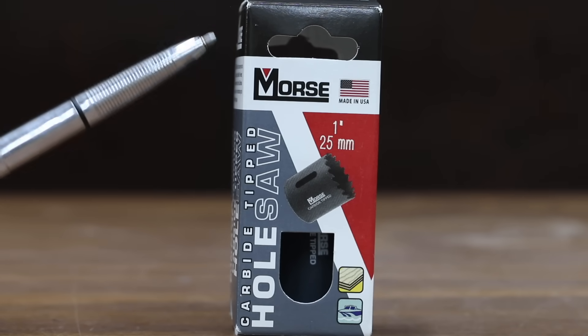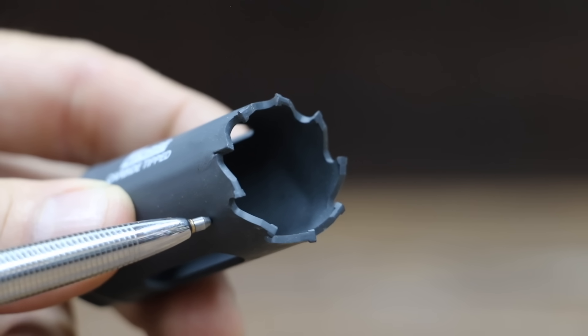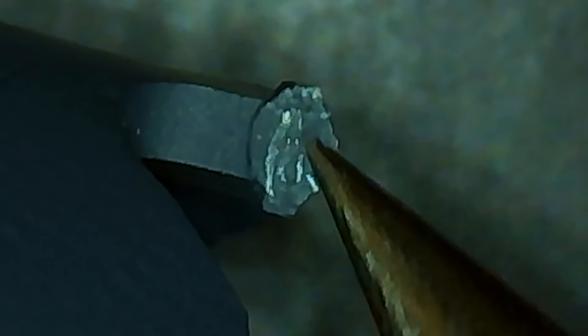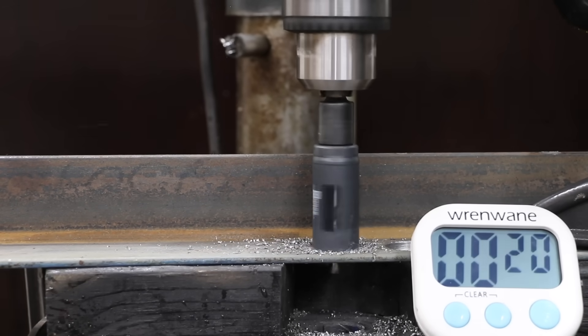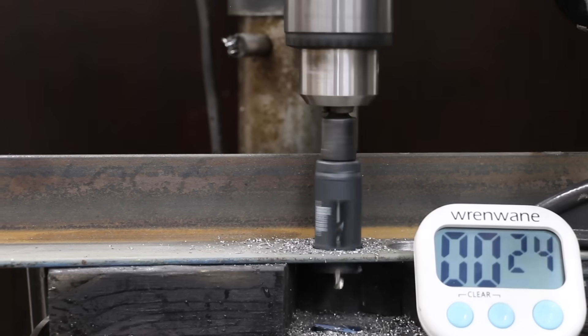Made in USA. The Morse did not come with a mandrel and has a total of 9 carbide tip teeth. Using the number 9 pick, I was not able to scratch the carbide on the Morse, so the carbide appears to be very high quality. The carbide teeth of the Morse made a wider path than the Irwin, but that didn't slow it down — finishing in 24 seconds, one second longer than the Irwin. Two of the carbide teeth experienced damage.